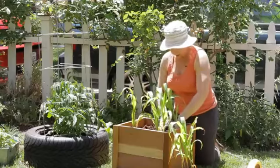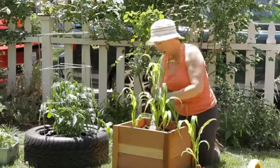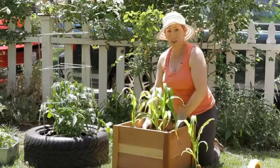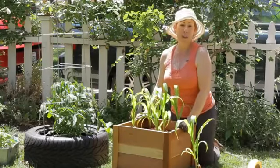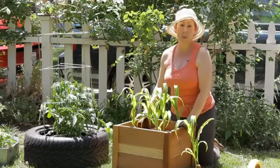I kind of like using this small box because it's easy to harvest from, and before too long we're going to have some great corn on the cob. Do make sure that you keep this in full sun at least six to eight hours a day and that you keep your soil evenly moist.